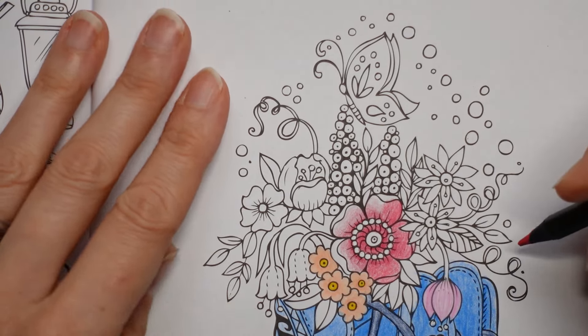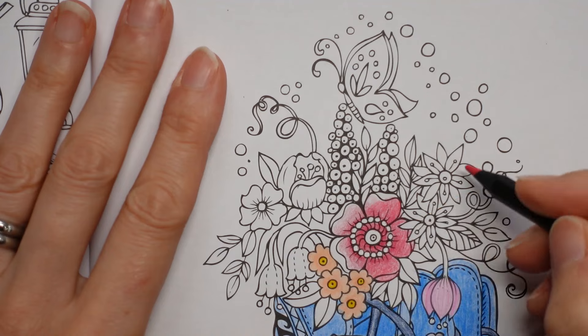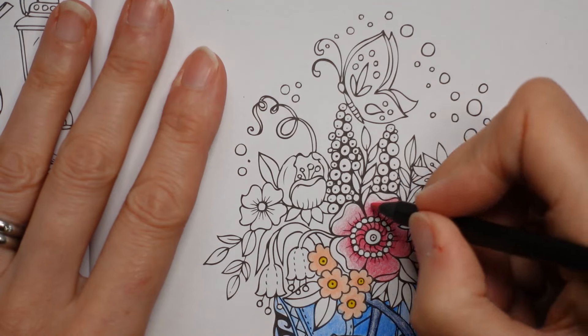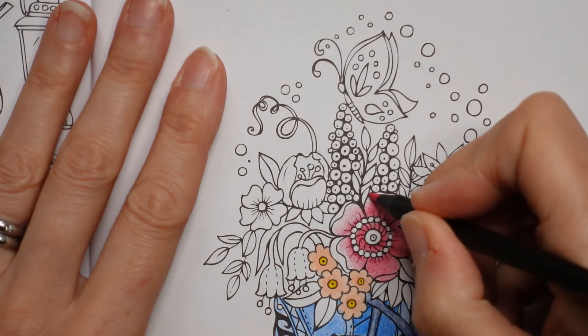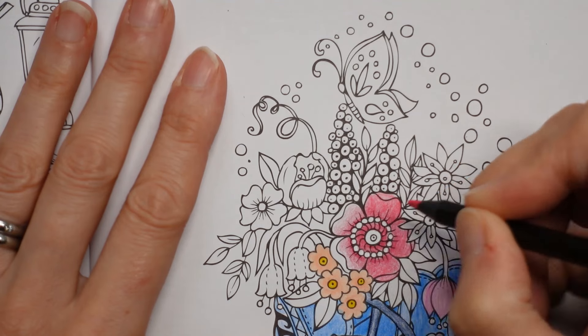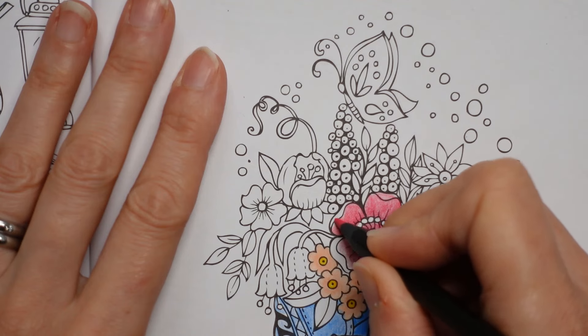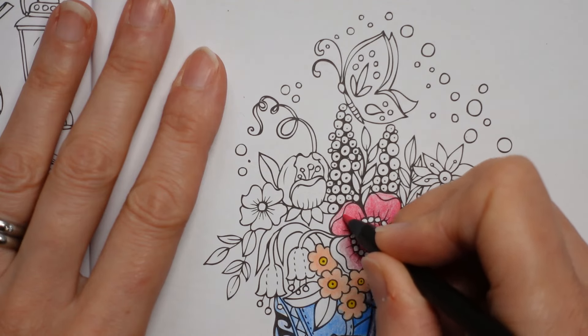We'll see how it all goes. I've got a couple of these. I know what I'm doing with these so that'll be my next bit. Just going over the top on the lighter bit here.